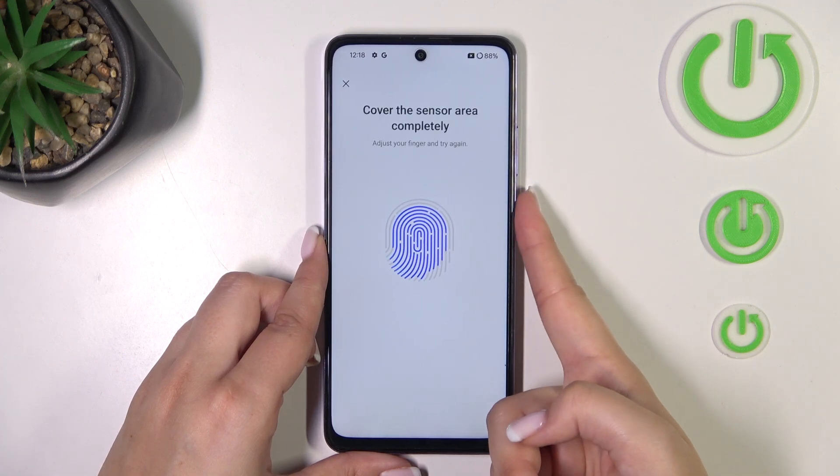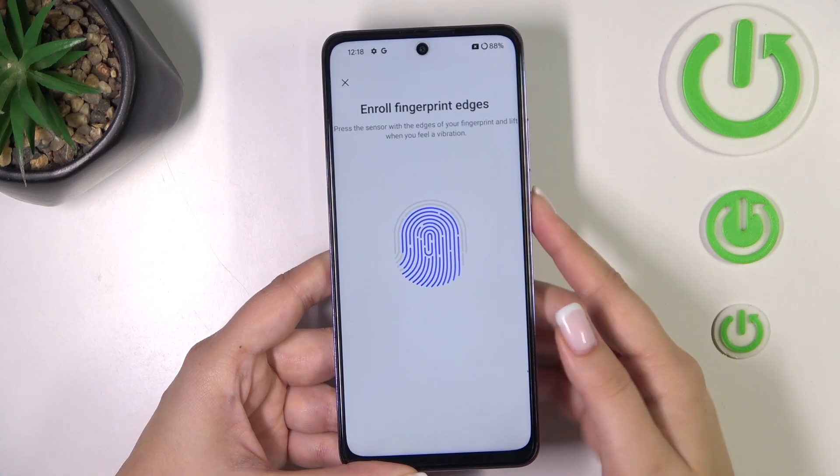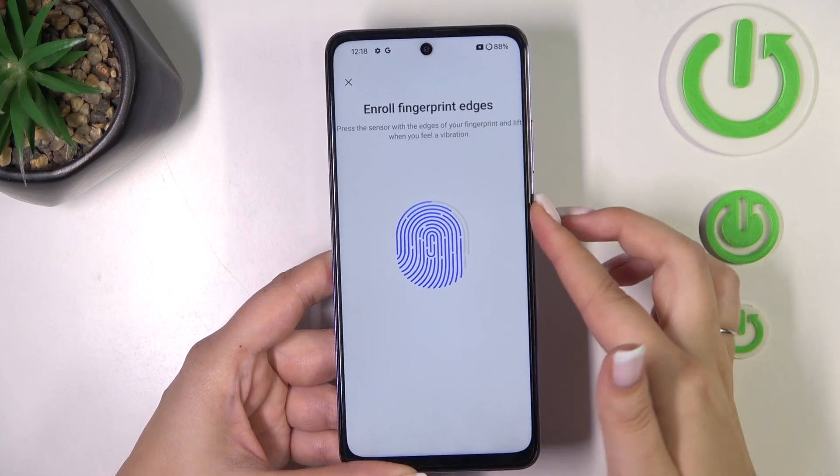It seems that this sensor is quite sensitive, so you really have to change the position of your finger, which is of course a good sign. However, it is quite annoying.